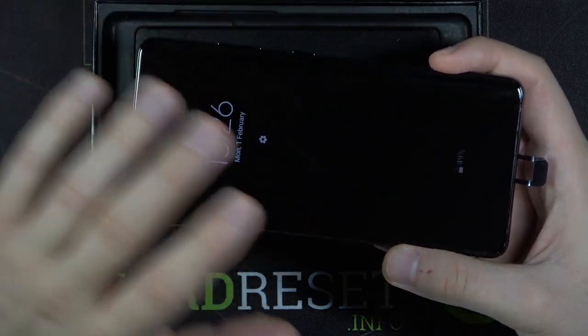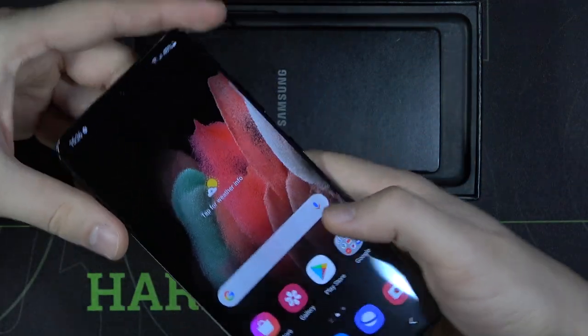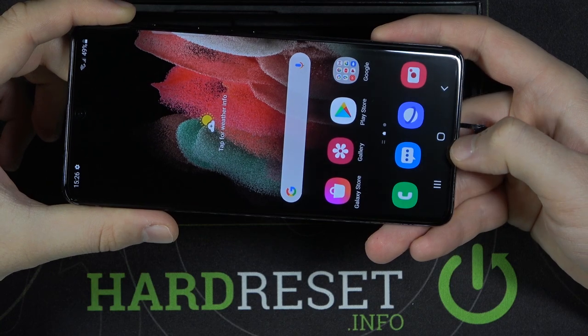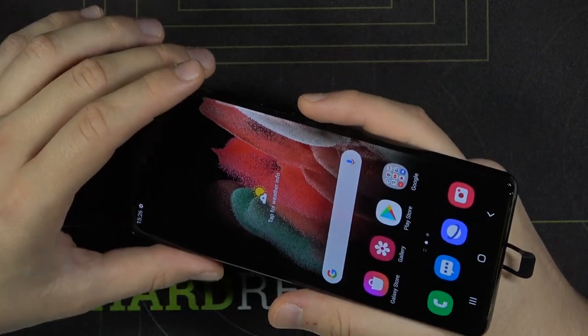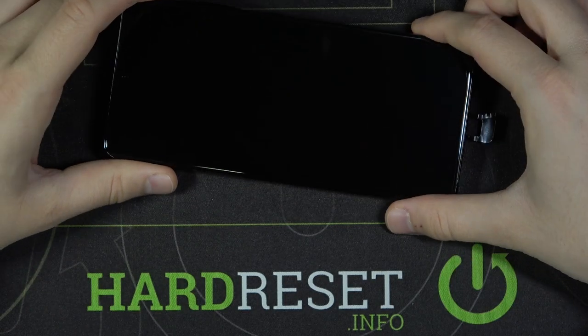It feels really good. It protects from scratches, and when you turn on the screen right now you can also spot this film on the edges. If you want to protect your smartphone in a better way, I can recommend buying a screen protector — the tempered glass — because it protects from deeper scratches and also from breaks.